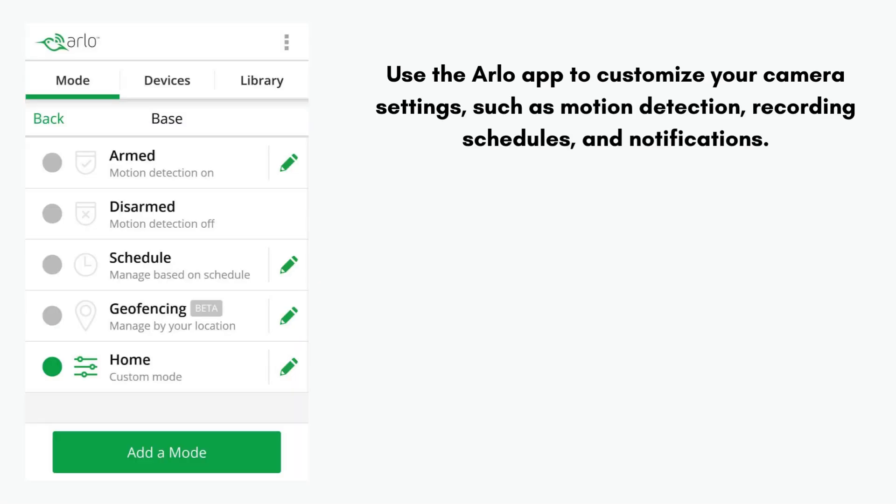Use the Arlo app to customize your camera settings, such as motion detection, recording schedules, and notifications. You can also create modes and rules to automate your Arlo system. That's how you can easily set up your Arlo base station.